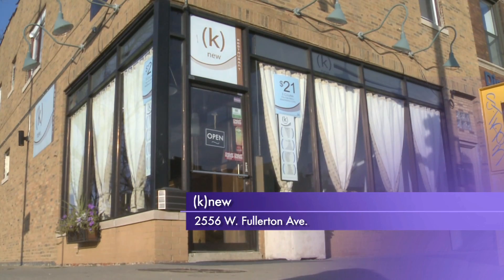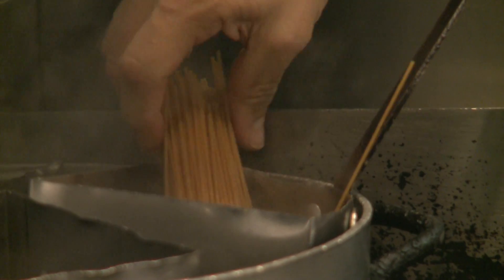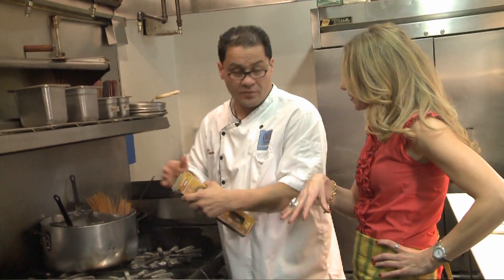We had the chef's Bucktown restaurant set up and get things rolling with the whole wheat spaghetti. Does the whole wheat pasta take longer to cook than regular pasta? No, it's more easy.